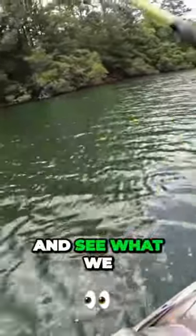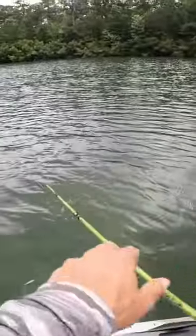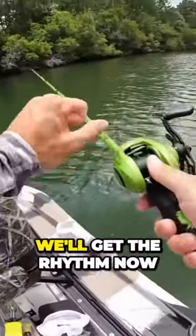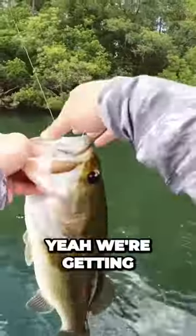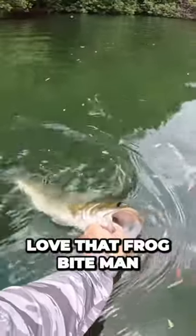Let's go ahead and get back in one of these pockets and see what we can do. It's exciting — that's a beautiful one over there. I gotta watch out for your line too. We'll get the rhythm down in a second. Yeah, we're getting these biggins today guys on this frog. You gotta love that frog bite, man.